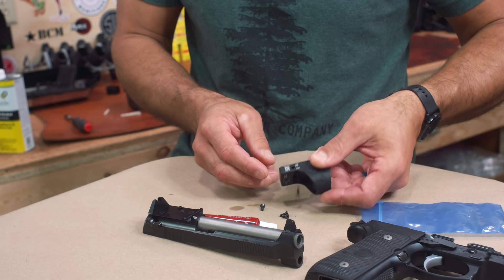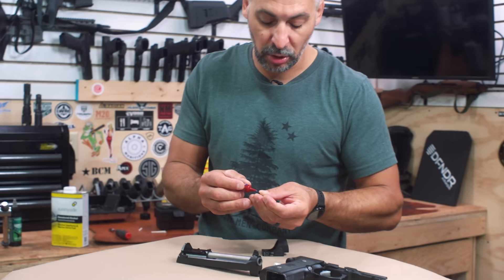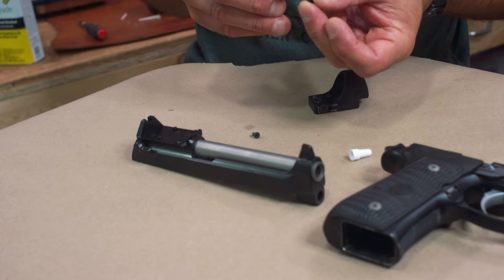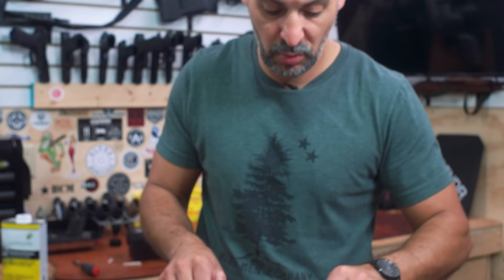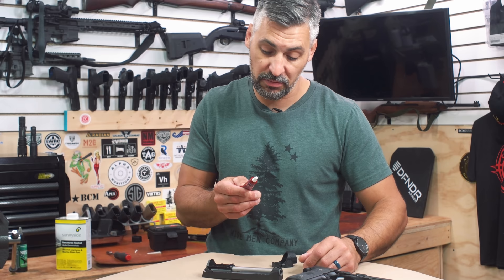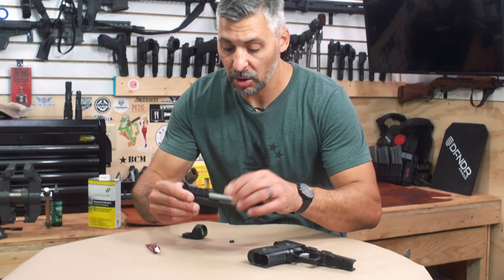I'm thinking the longer set of screws. Some food for thought — this stuff is basically glue, it needs to cure. I see guys put this on and go right to using it. You wouldn't glue something with wood glue and then go right to using it, would you? According to the manufacturer, this product has a 24-hour cure time. That's important. If you don't let it cure, you're not going to get the benefits of Loctite.